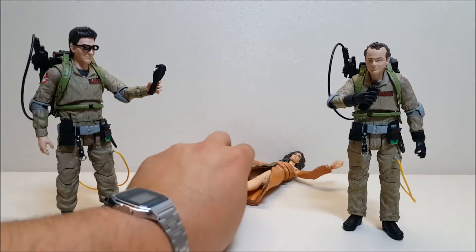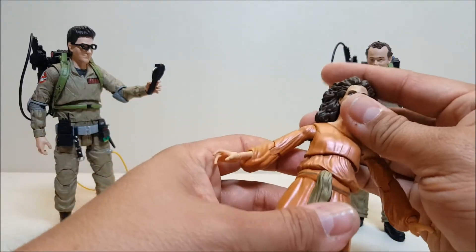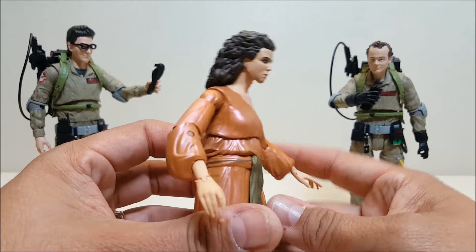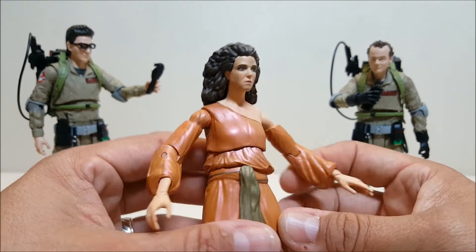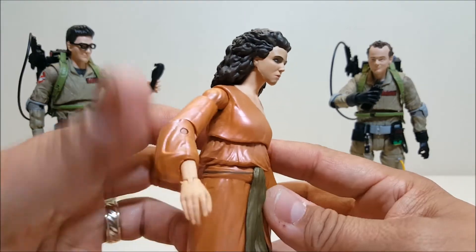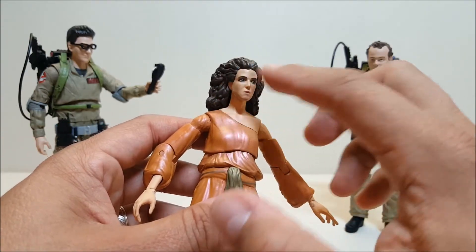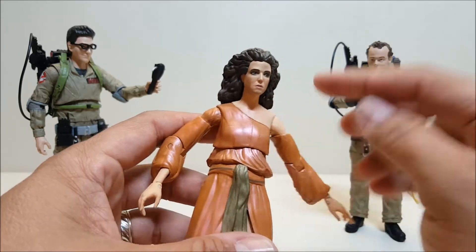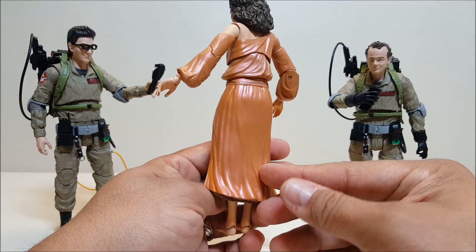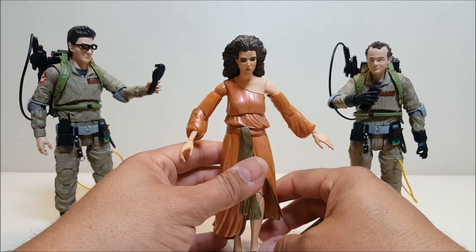Starting with Dana — in pictures online she didn't look that much like Sigourney Weaver, but in hand she actually does a pretty good job of representing the actress. They got the jawline pretty good, the makeup is right on point. She's got a little bit of dirt or soot from after the explosion in the movie. The hair is right on point, and her dress is absolutely gorgeous — it looks exactly like what we saw in the movie. My only gripe with her is that I have a very hard time getting her to stand due to her very skinny ankles.